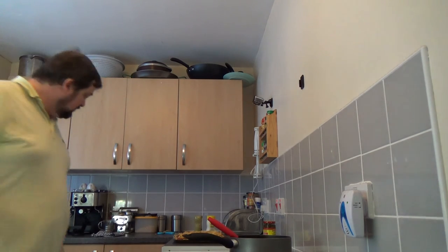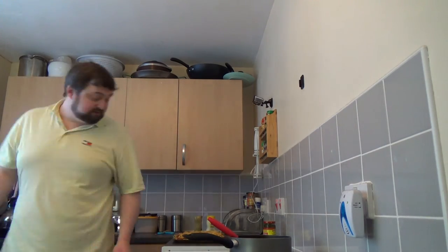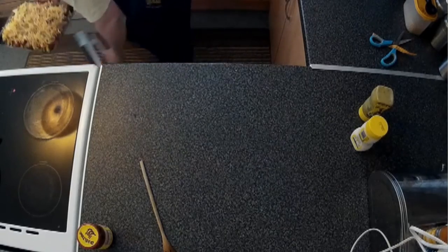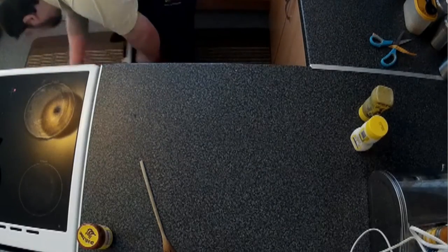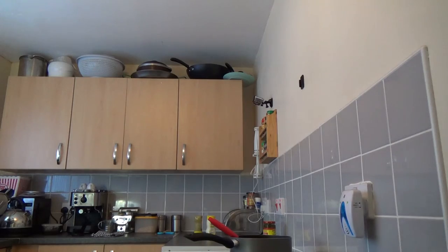The oven's at 200 degrees — just shove these in for 10 to 15 minutes. Depends on how much you like your cheese melted. In it goes. Back with this soon.